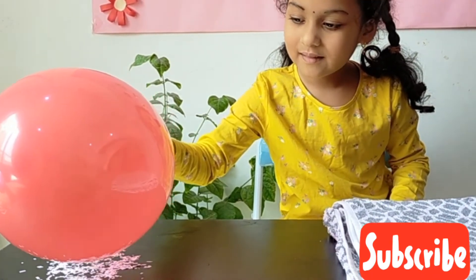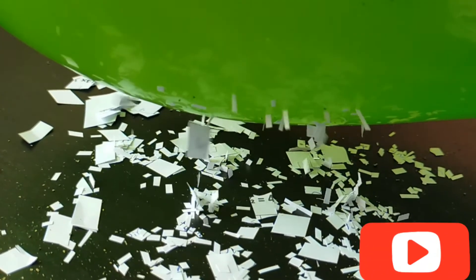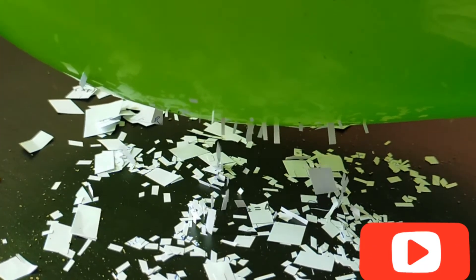Hi everyone, I am Latika. Welcome to my channel Latika in Wonderland. Now I am going to show you an experiment with balloons.